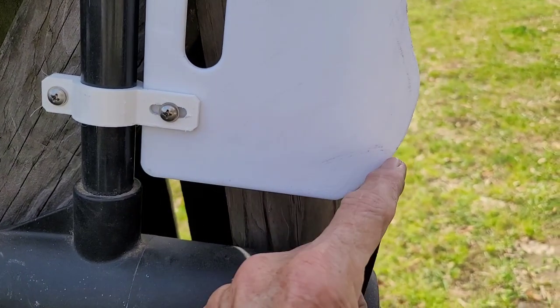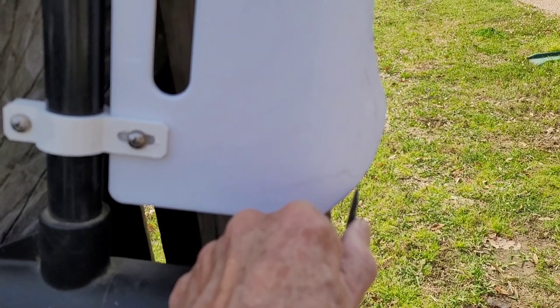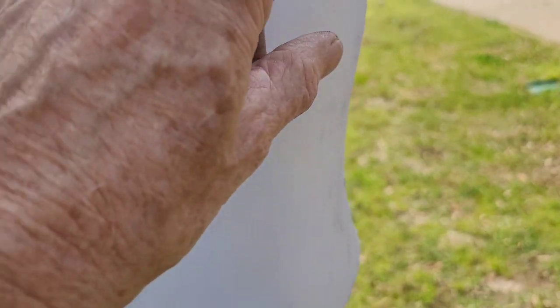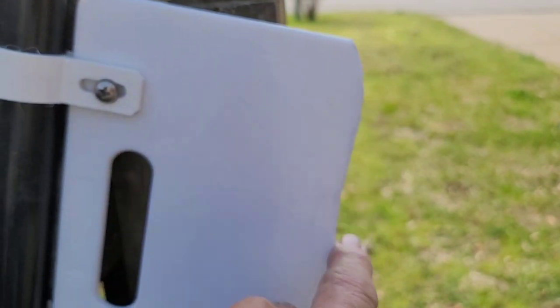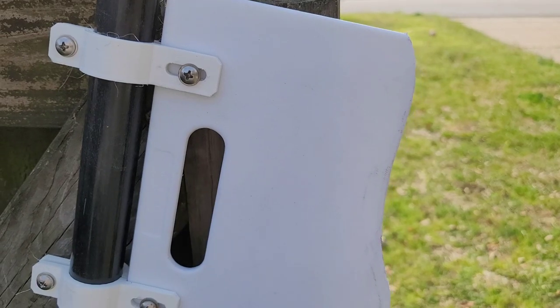Now remember, down here in this part you're going to have to leave room for your propeller to swing by, and also just a little bit of flex in case you're in reverse. Also, this edge here needs to be trimmed out so you can turn your motor up underneath the boat so that this side doesn't hit your pontoon.